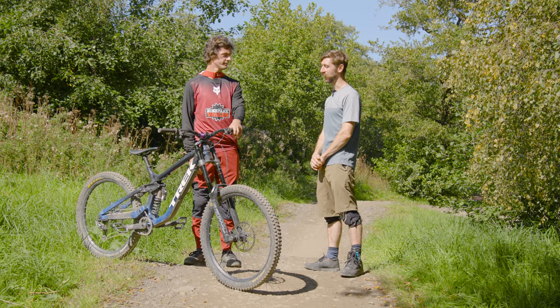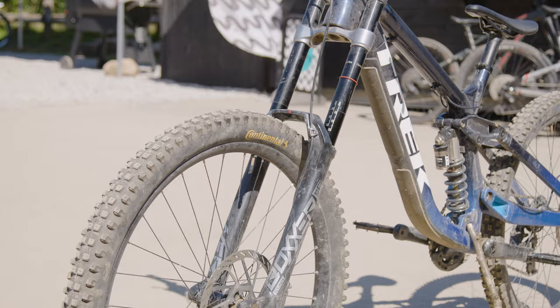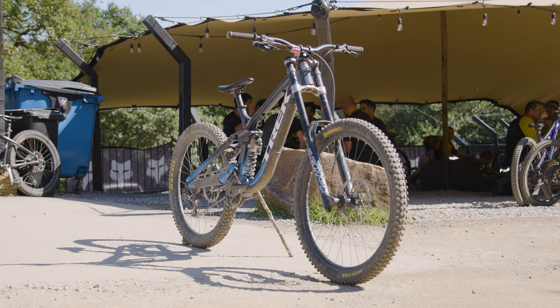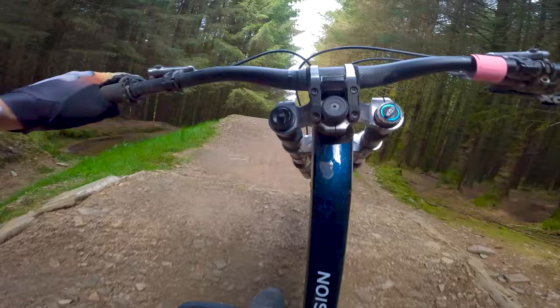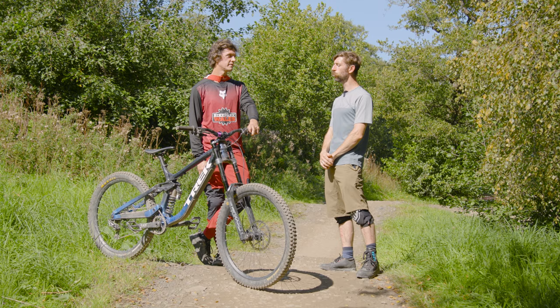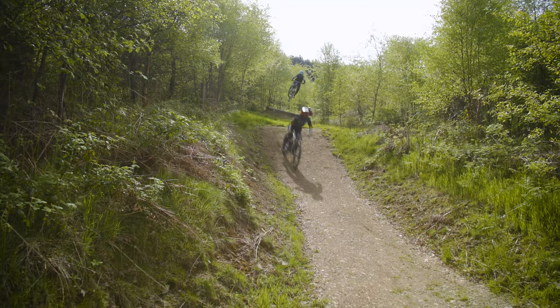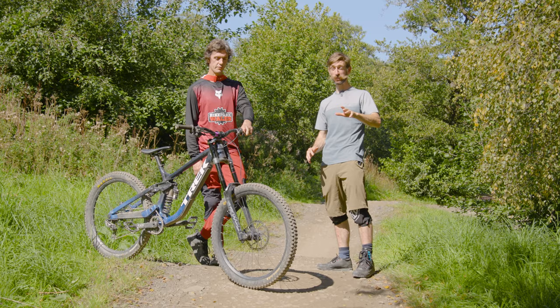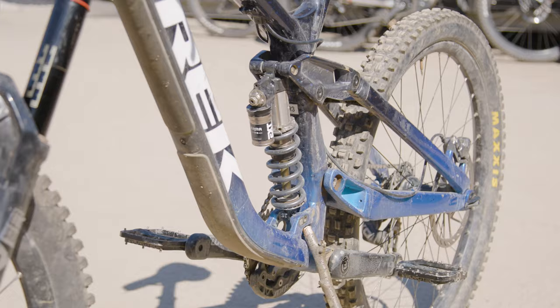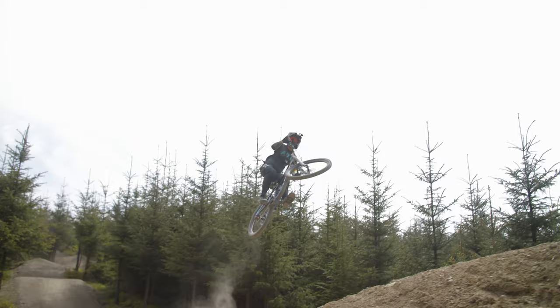How do you set up your suspension and tyres — stiff or soft? I run the forks faster than the rear, and I'd say not particularly stiff overall — probably slightly on the firmer side of what you'd consider standard. It's more of a racer setup: firmer at the front and softer at the back so it sits down nicely, and quite fast rebound. Rowan's background is downhill racing, so his bike's set up for that. If I know I'm just going to play around on the jumps, then I'll firm things up a bit.